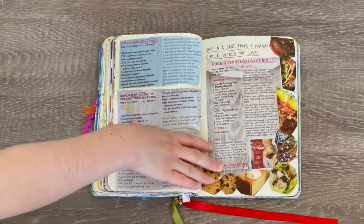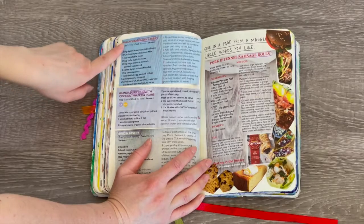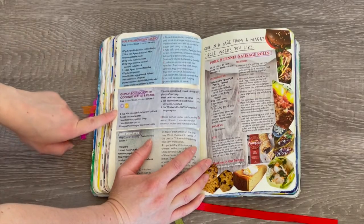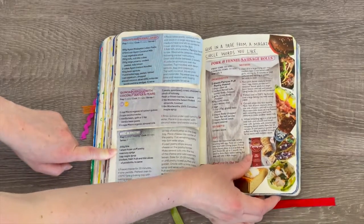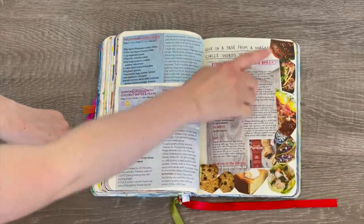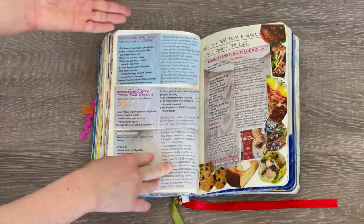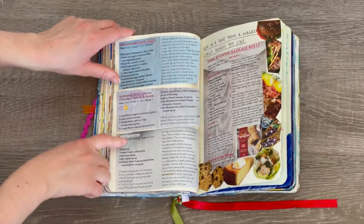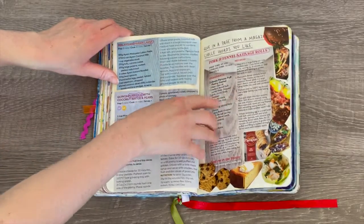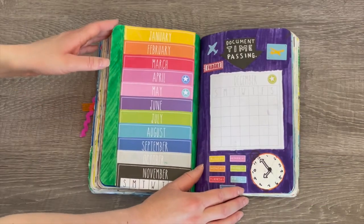This page says 'glue in a page from a magazine and circle words you like.' I found a food magazine and added different recipes: Malaysian prawn laksa, quinoa porridge with coconut water and pears, brie and pastry, and pork and fennel sausage bites. I added pictures of some of the food items matching the recipes. What I circled were the food items — the prawn laksa, the porridge, the pastry, and the sausage rolls.